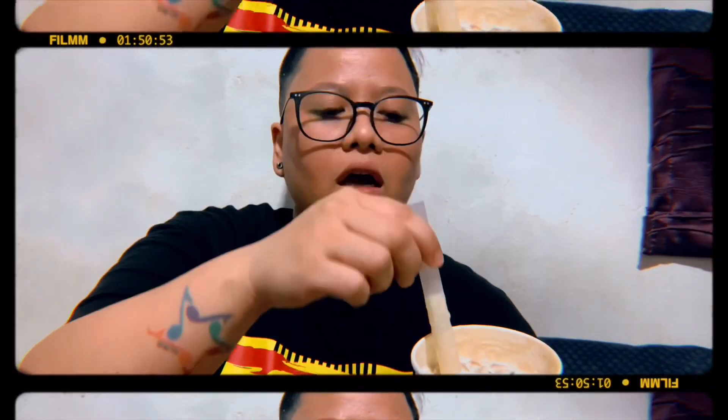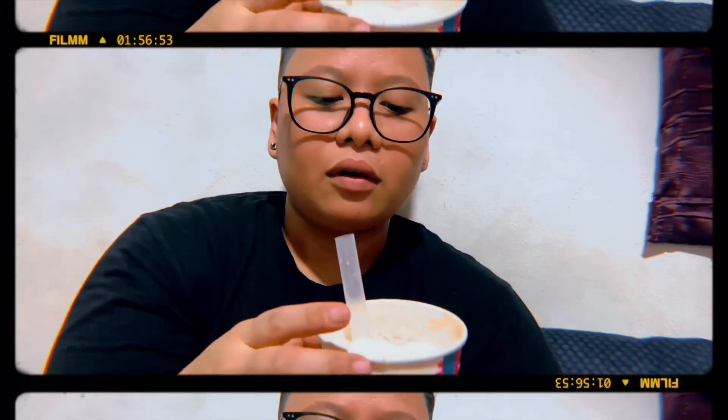Pero yung tamis naman, subjective naman siya. So, baka sa inyo hindi siya tamis. Sa presentation, makfloat siya. Kaya lang kasi, medyo lanta na yung ice cream. So, sa presentation siguro, 5.